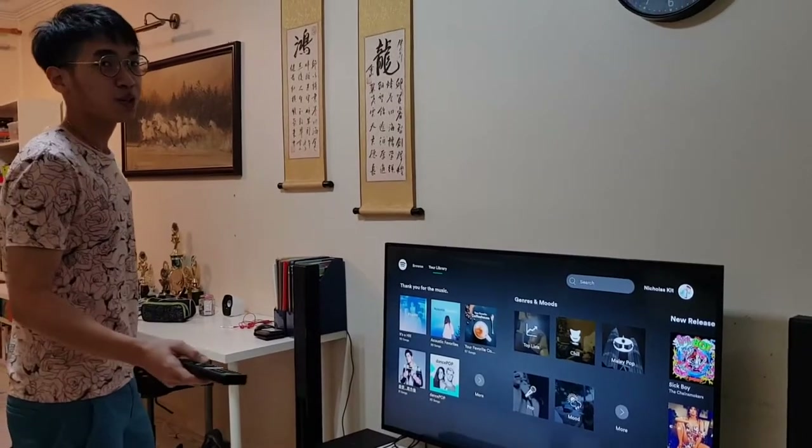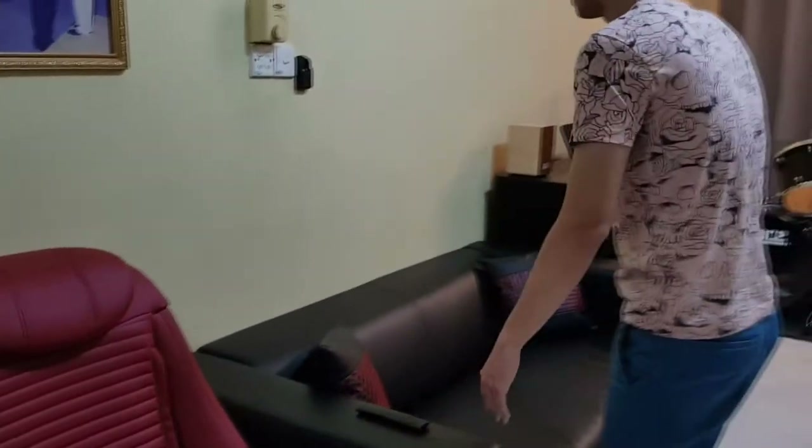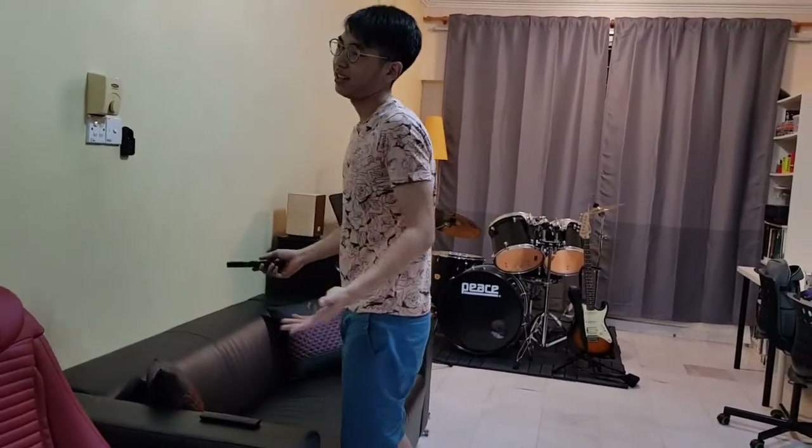The bass is pretty strong. The tall boy speakers — I was supposed to place them right beside my sofa. These are some new furniture from IKEA, but as you can see, there isn't really much space. For 5.1, it's such a pity — you could have full surround sound and things, which should be pretty cool.